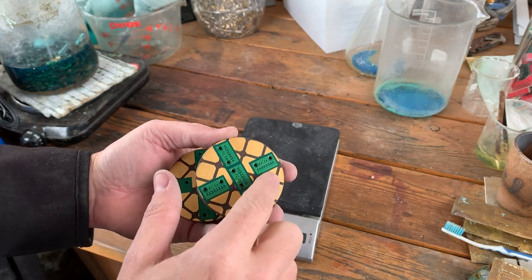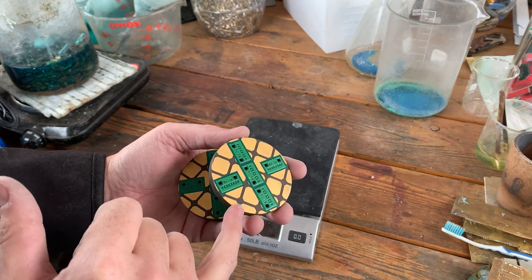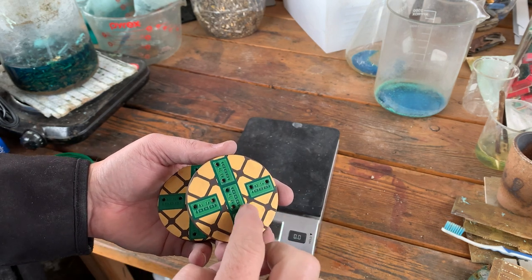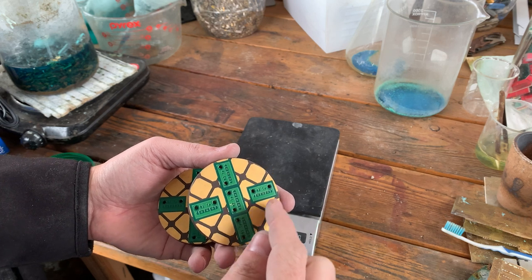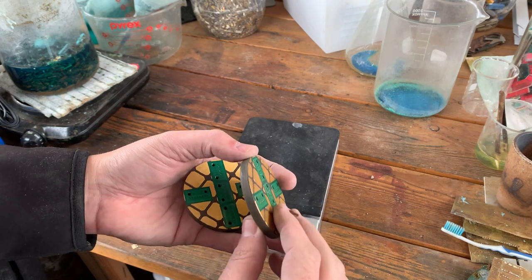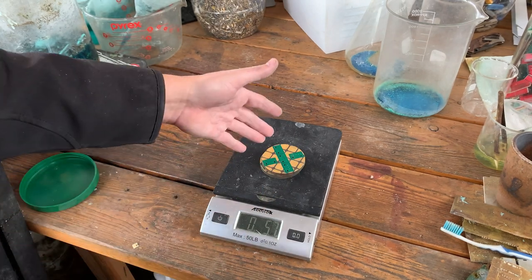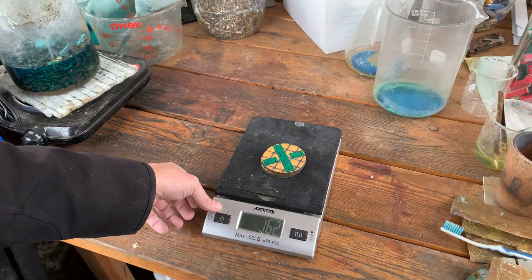I'm hoping the ridges are actually the thickness of the gold plating, but realistically it could easily be that the brown base design is raised and that the gold electroplating has been applied to the top of those planes, for lack of a better word. They're pretty heavy — we'll give it a quick weight: 5.7 ounces or 162 grams.